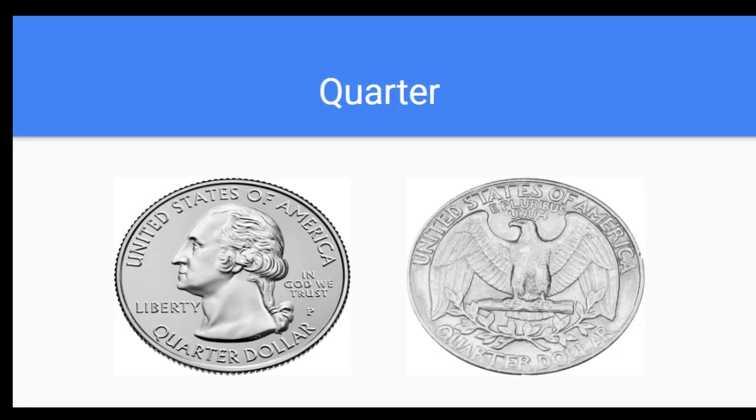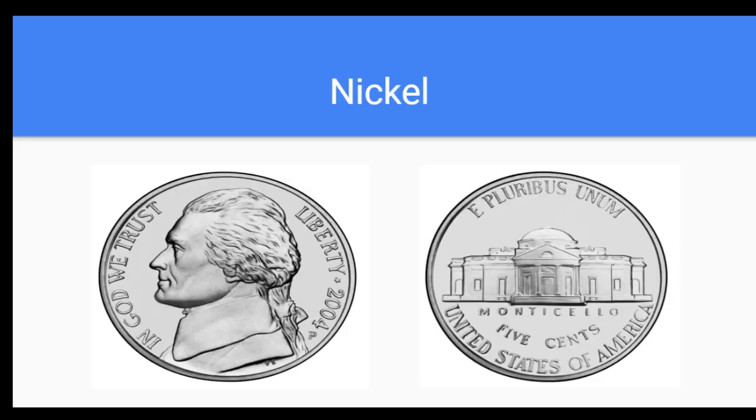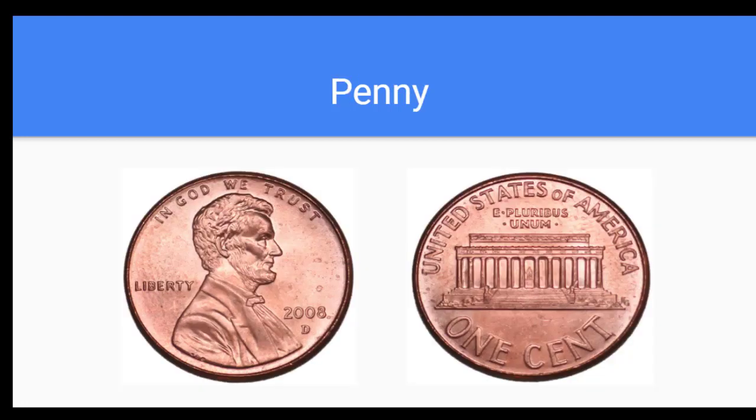What's this coin right here called, and how much is it worth? This is a quarter, it's worth twenty-five. Nice job. What is this right here? This is a dime, it's worth ten cents. Well done. What is this right here and how much is it worth? This is a nickel, it's worth five. Well done. And finally, what is this coin called and how much is it worth? Yes, this is a penny and it's worth one cent.